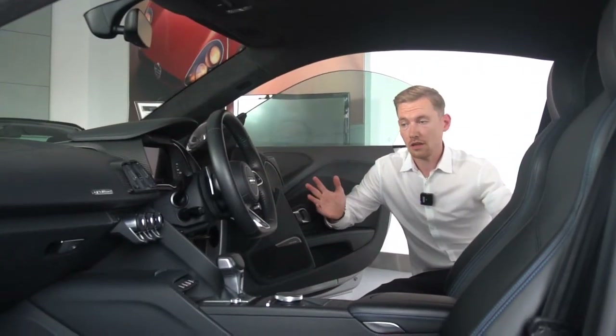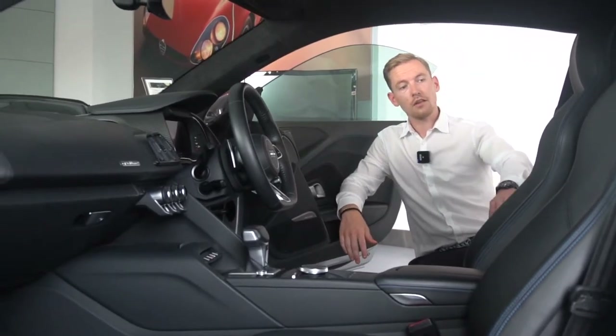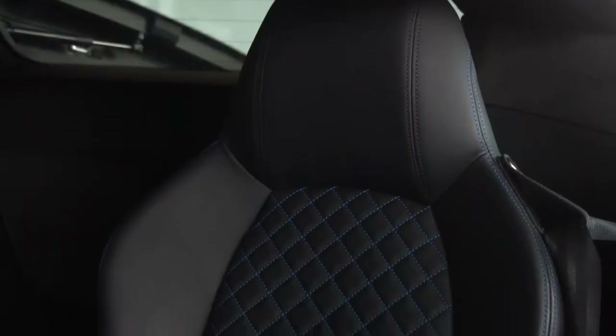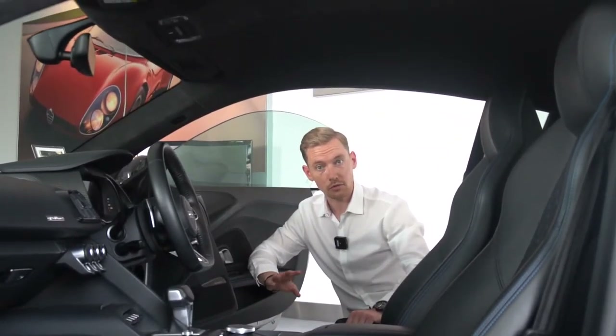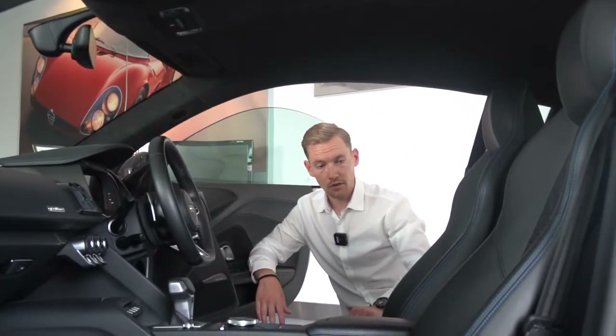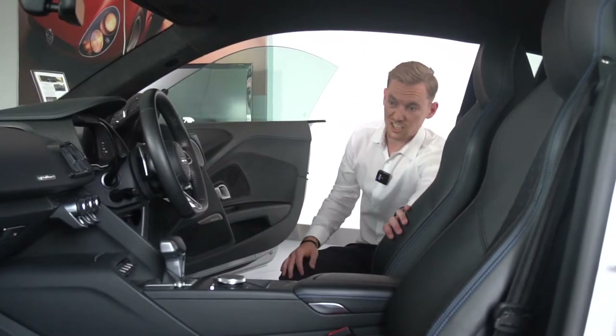Moving on to the interior of the car, firstly we can see we've got these lovely diamond quilted seats which have the blue contrast stitching, which looks very nice. Also looking at the headlining it has the Alcantara diamond stitched headlining which is a lovely option to have, and the extended leather on the bucket seats looks really smart.